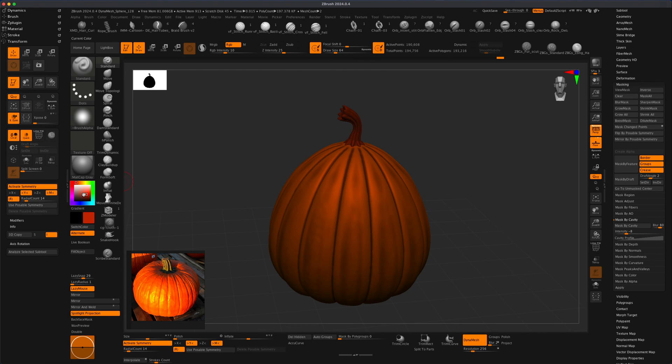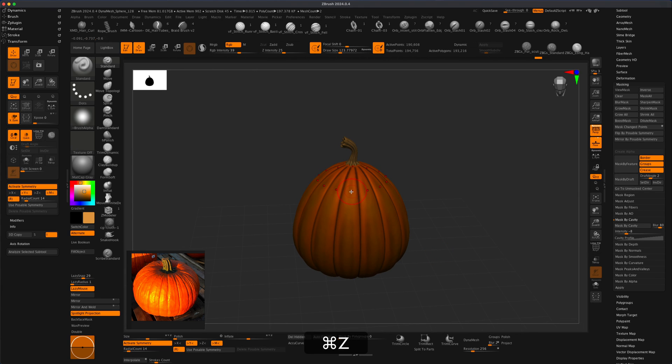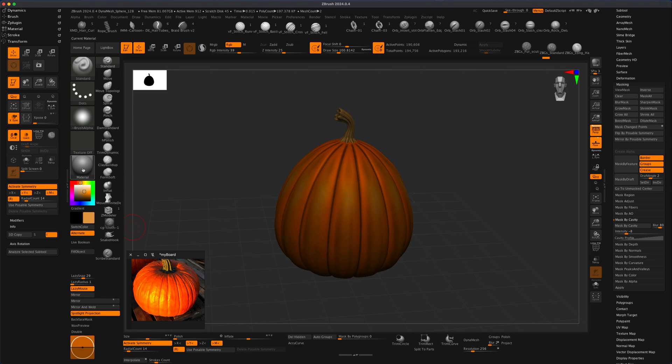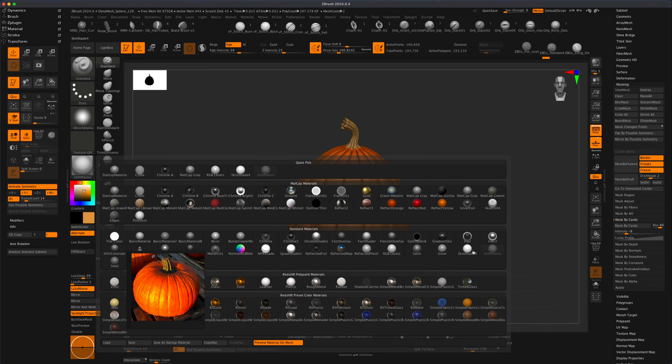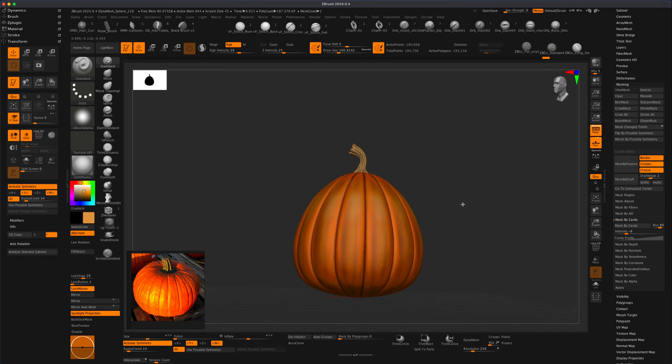I can also do a couple of highlights really quick. I'm seeing here kind of a yellowish color, so I'm going to do something like that. Make this a little bit larger, let's jump out of Dynamesh so we don't mess this up. Turn this up to maybe 40, make this a little bit smaller — we can add a little additional color, make it even brighter, so it has some kind of variation in the color. I do see the material is nice and shiny — let's change our material in ZBrush. We can choose this soft plastic one and it looks like it has a little more reflection to it.